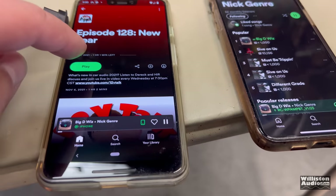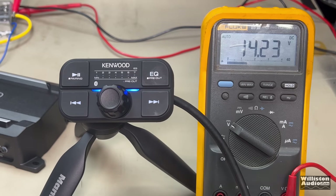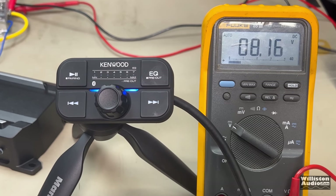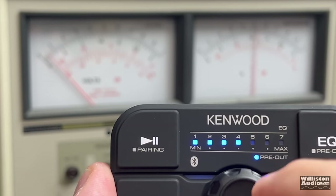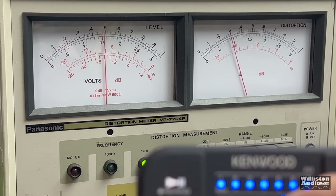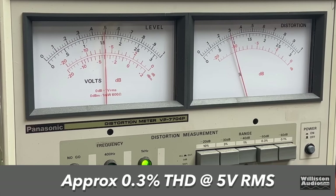Next I wanted to test the low voltage shutoff to find out what voltage the amplifier would shut down. Starting around 14.4 volts and working down, it looks to be around 8.1 to 8.2 volts where the amplifier will actually shut off. I also checked the RCA output voltage and THD of that line level output — pretty impressed: we got 5 volts of output at 0.3% THD. Very nice.